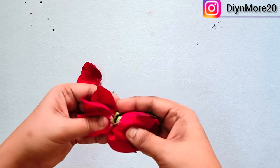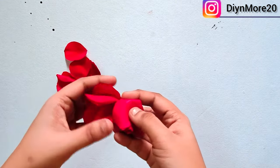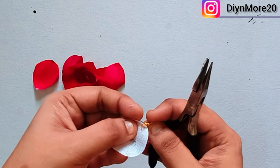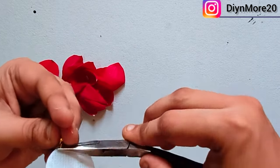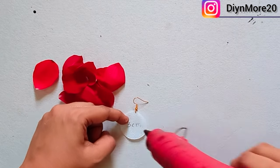Now we will make earrings. We will separate the rose petals. We will put the canvas and attach the earrings. We will attach the yarn.